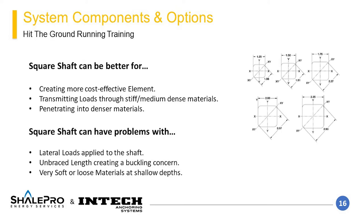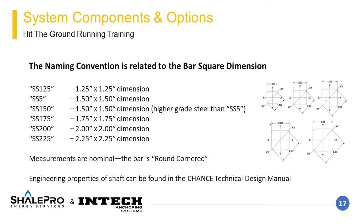In these conditions, it may be necessary to choose a different pile configuration. The naming convention for square shaft starts with the two-letter combination SS, standing for square shaft, followed by 1-3 numbers representing the square dimension of the shaft. SS125 is a 1.25-inch by 1.25-inch round corner square shaft. Both SS5 and SS150 are 1.5-inch square bar dimensions; the difference is that SS150 has higher strength steel, allowing for more torque and structural capacity. Additional engineering properties can be found in the Chance Technical Design Manual.